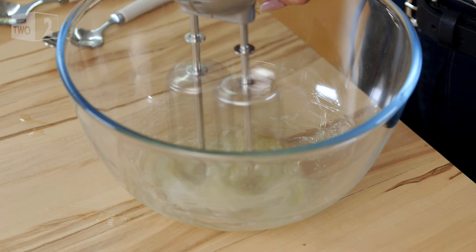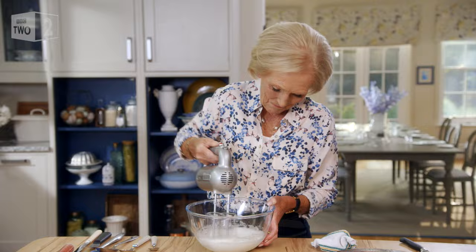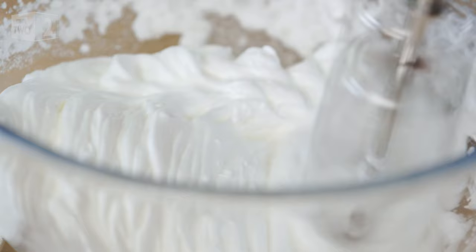And now for the topping. It's an unconventional topping — it's a meringue. Whisk two egg whites in a spotlessly clean bowl until they look like clouds, then slowly add 100 grams of caster sugar, still on full speed.